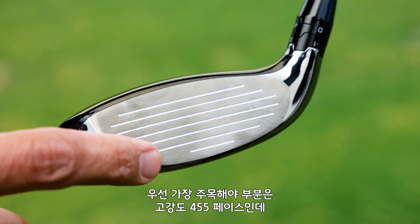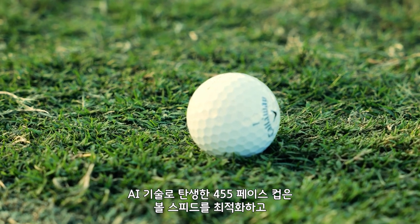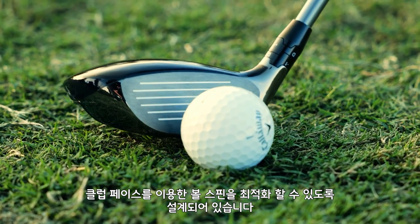The first thing to pay attention to is a high-strength 455 face cup, which is designed using AI to optimize ball speeds and improve spin robustness across the face.